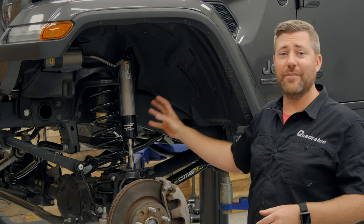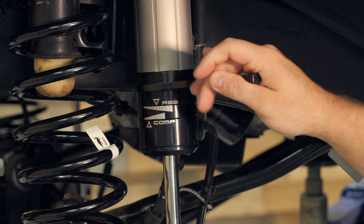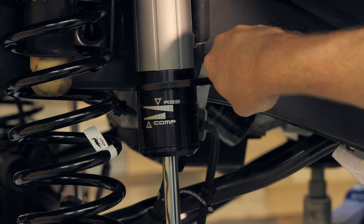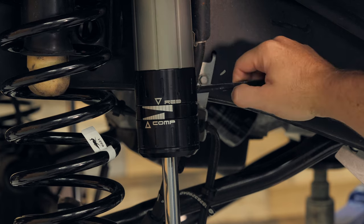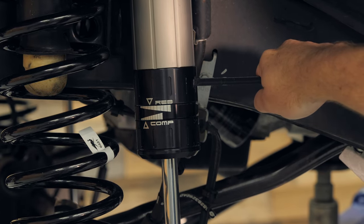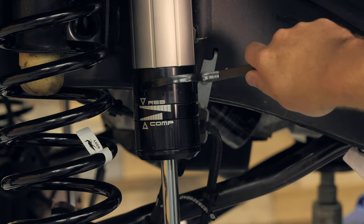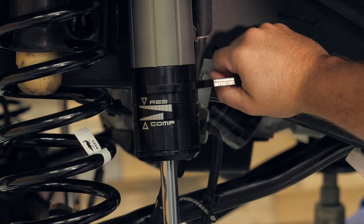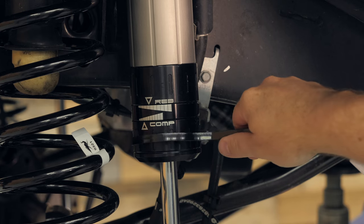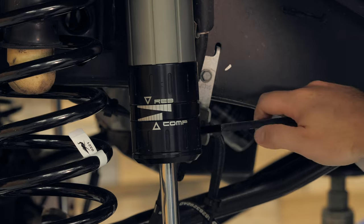The BP51 shocks are also an adjustable style shock, meaning you can change the amount of fluid traveling around the piston in both the compression and rebound range of motion. By simply using the included adjustment tool, you can spin each one of these collars right here on the body of the shock to increase or lower the amount of fluid passing the piston on both rebound and compression strokes individually. That's going to allow you to fine-tune exactly how your vehicle rides.